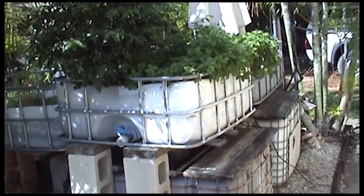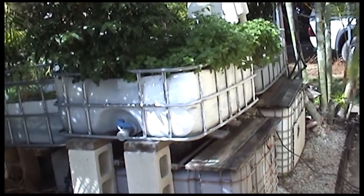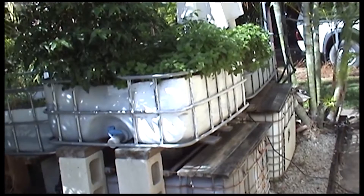Hello everyone and welcome to the Bush Block Homestead. Today we're not at the Bush Block, we're in town, and I thought I'd show you the aquaponics system.